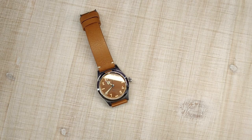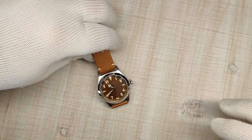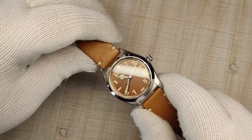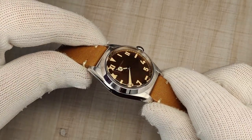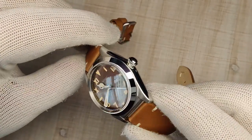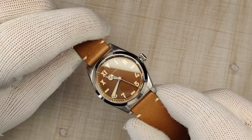Hi guys and welcome to Escape Wheel Watch Reviews, my name is Steve and today we're looking at the Baltony Bubble Back homage. This watch was sent to me for free by the Octopus Kraken store on AliExpress — I don't have to return it, but that's not going to change my review. I always try and keep it real for you guys and just kind of wing it as I'm doing the reviews.